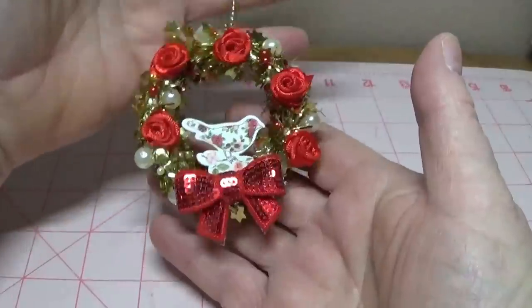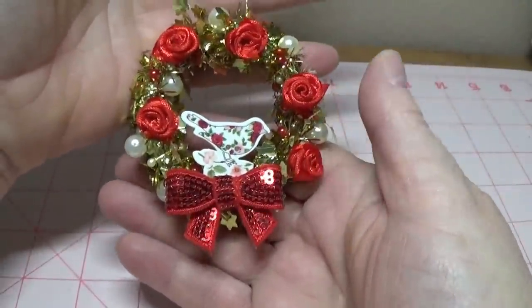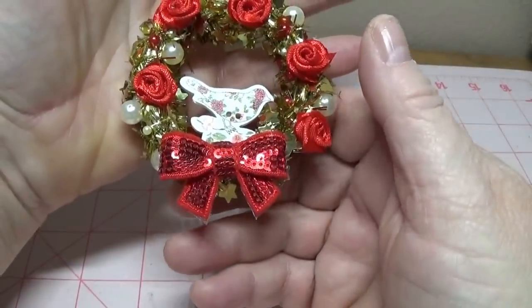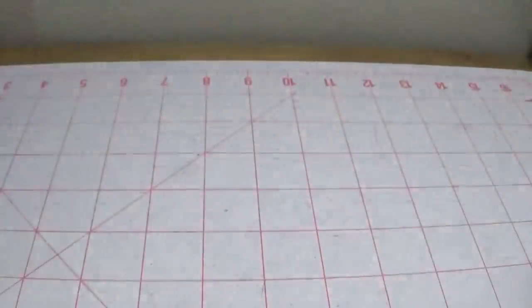I thought it turned out really cute. We're going to do a silver one next, and we won't be wrapping the pearls around it — we'll be doing it a little differently, so I'll show you that next.